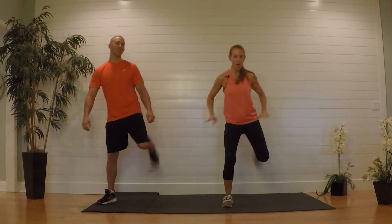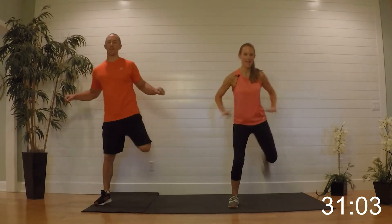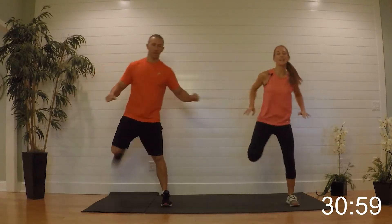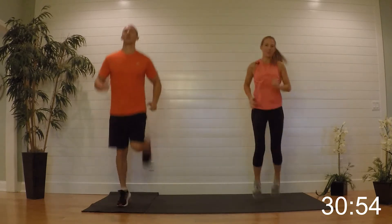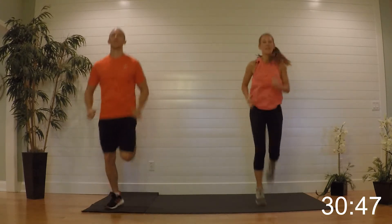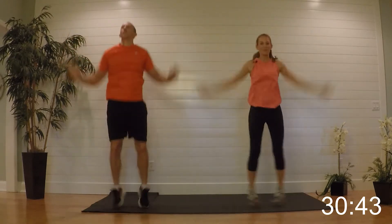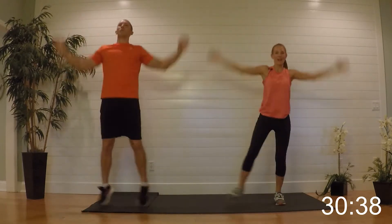To start it out, give me some hamstring curls right here, loosening up the back and the legs. Now if you're tight you can stay here; if not, go ahead and take it up into some butt kicks. Then give me some jacks — if you want a lower impact version just step it out.